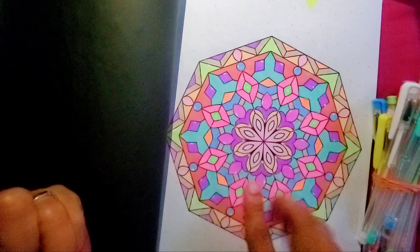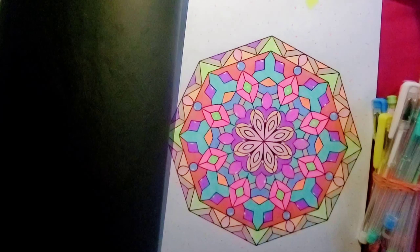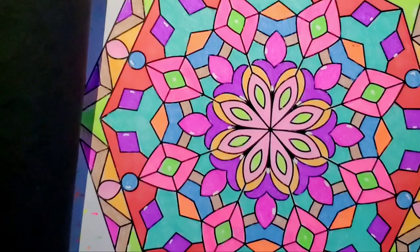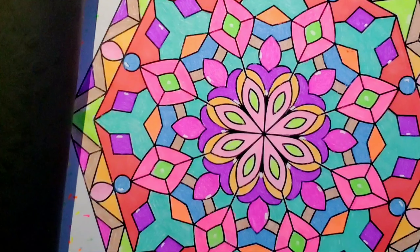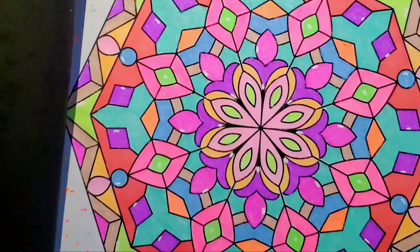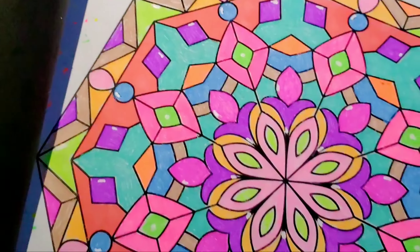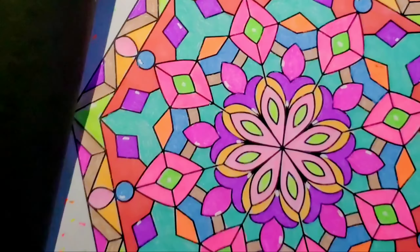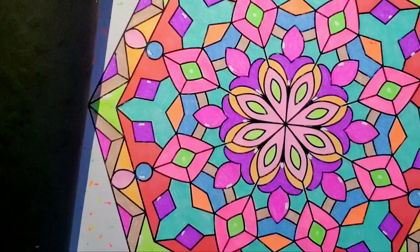I used the white gel pen to make the little white marks to give it that little reflection. I have the light on from another phone because it's early in the morning and dark outside. That looks nice — it came out nice. This is my page for today.